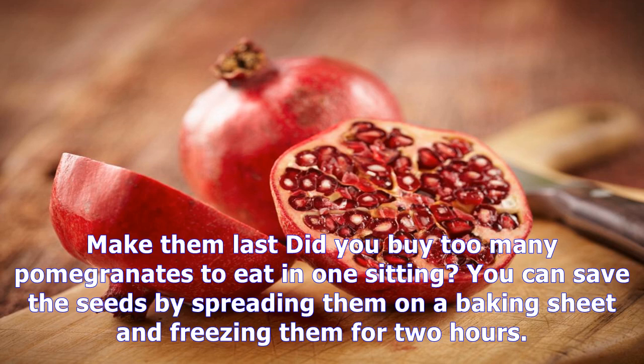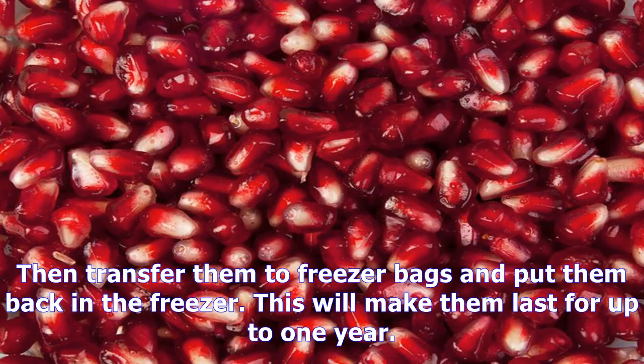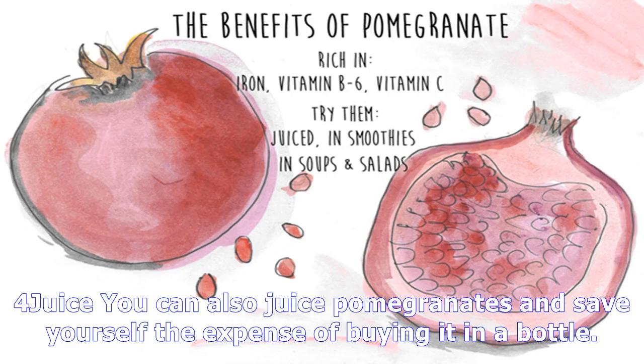Did you buy too many pomegranates to eat in one sitting? You can save the seeds by spreading them on a baking sheet and freezing them for 2 hours. Then transfer them to freezer bags and put them back in the freezer — this will make them last for up to 1 year.